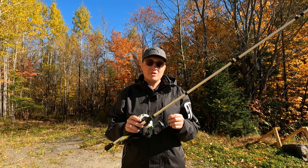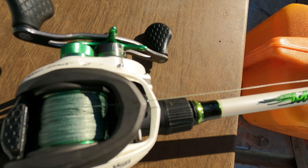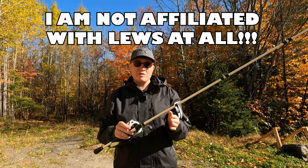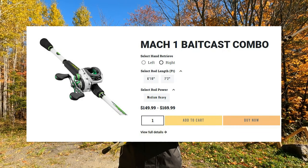The baitcasting combo I'm going to be showcasing is the Lew's Mach 1 Speed Spool baitcasting combo. This combo ranges from about $150 to $170 US dollars on the Lew's website.